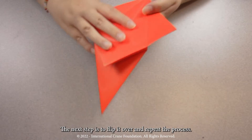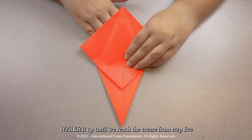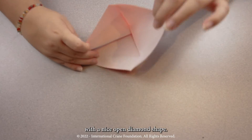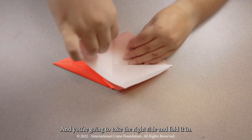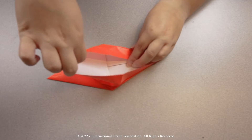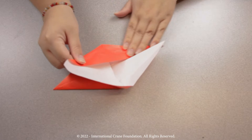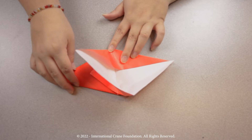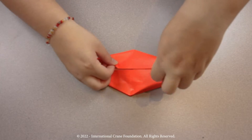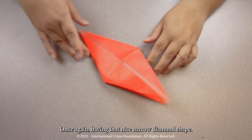The next step is to flip it over and repeat the process. Once again, we're going to take this bottom corner of this top most square. We'll lift it up until we reach the crease from step five, with a nice open diamond shape. And you're going to take the right side and fold it in, and then fold in the left side as well. Once again, having that nice narrow diamond shape.